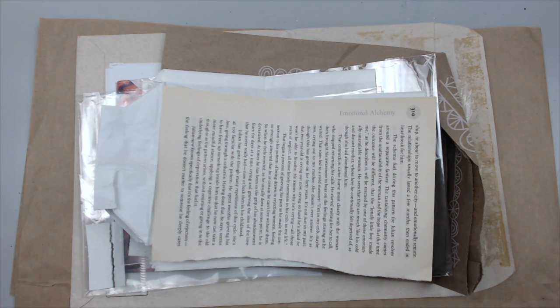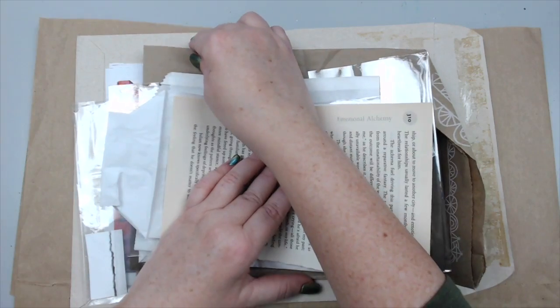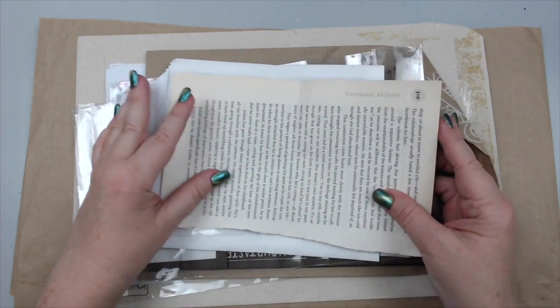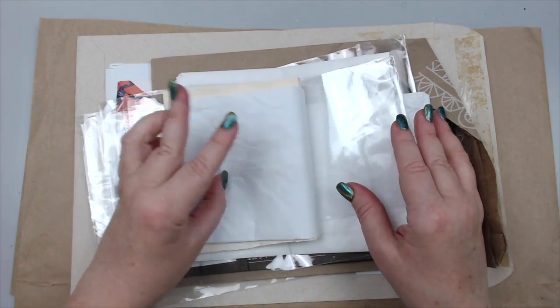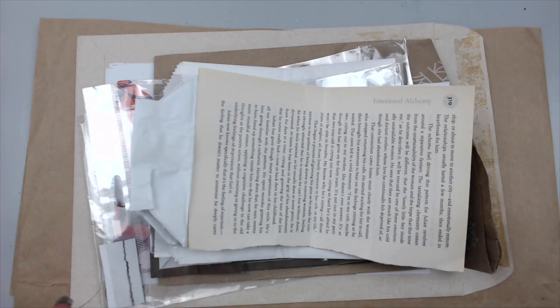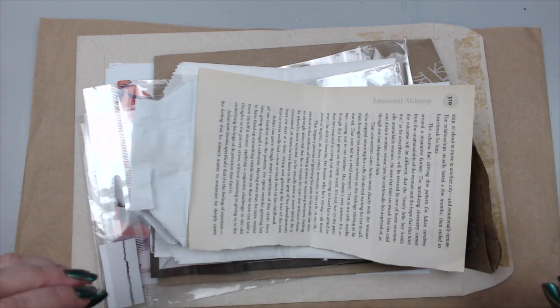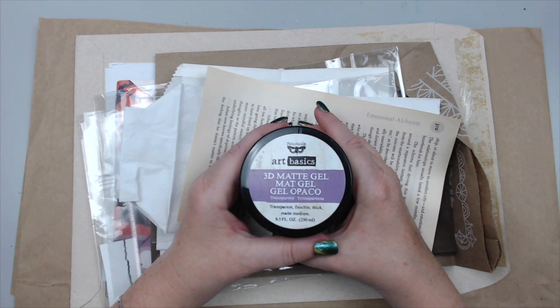I don't care if the pages get mixed up or get colored in between. I just really want something I can quickly create with — something more organic and more fun because it looks kind of messy and junky. I noticed that people creating things online cut pages to the same size, but I do not want to do that. I like the fact that all these pages are different sizes because that adds to the uniqueness of the journal.